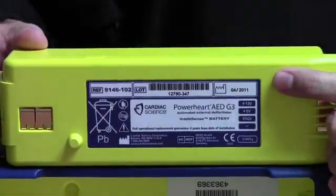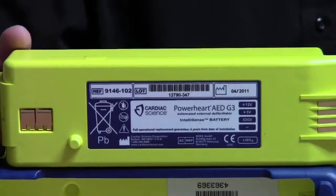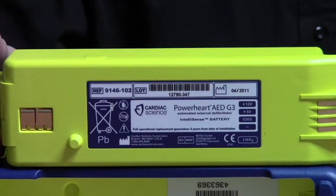Don't be fooled by the date on the battery — it's a manufacture date, not an expiration date. The Cardiac Science battery will last four years from the time it's installed.